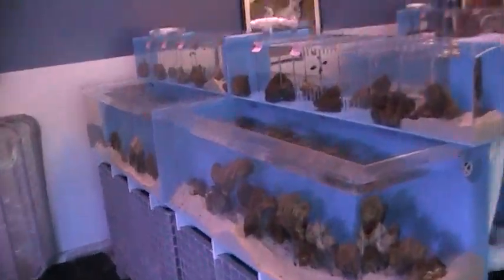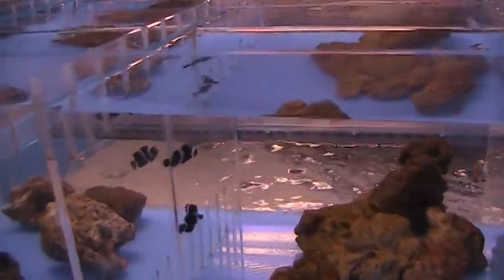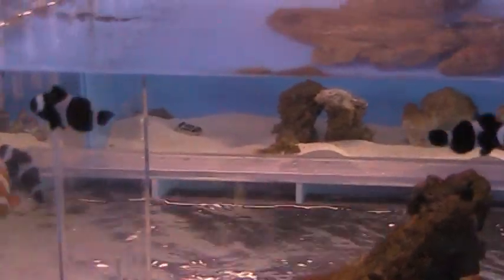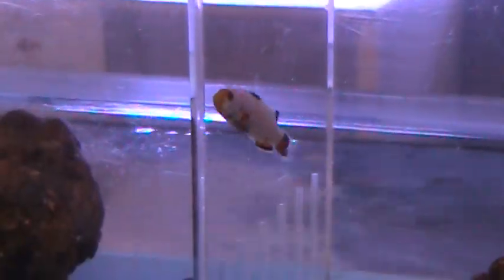We just received a shipment of tank-raised fish from Pro Aquatics — all kinds of designer clownfish. These are the Darwin Blacks, solid jet black. We have trooper coolas, tomatoes, snowflakes. Here are some of the snowflakes — they're all sold as pairs. A nice snowflake pair. Platinums — a nice pair of the platinums.